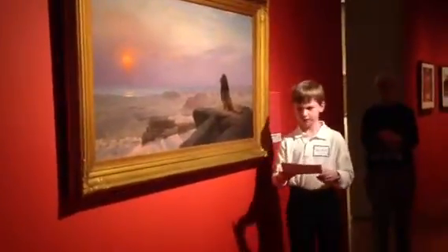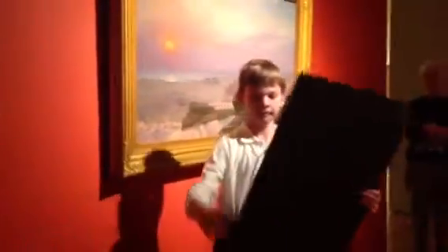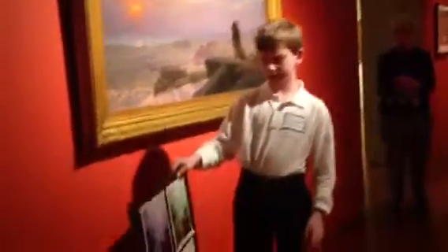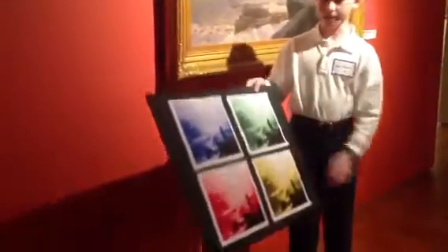I changed The Two Majesties and made four pictures, each using a different color. The different colors tend to change the mood of the painting. The pictures using cool colors look calm, and the pictures using warm colors look happy.